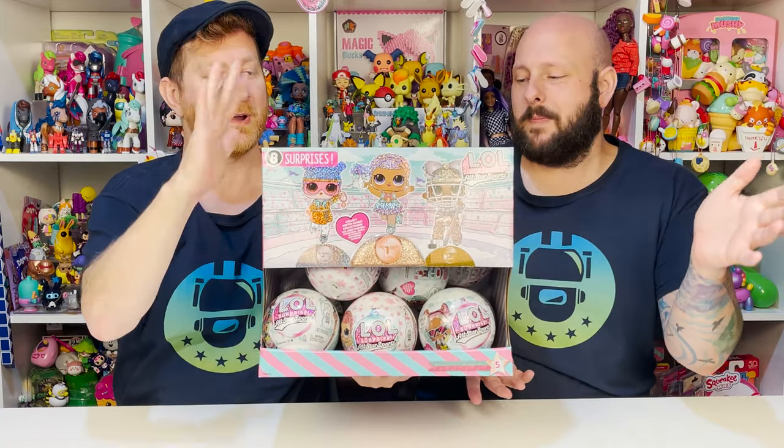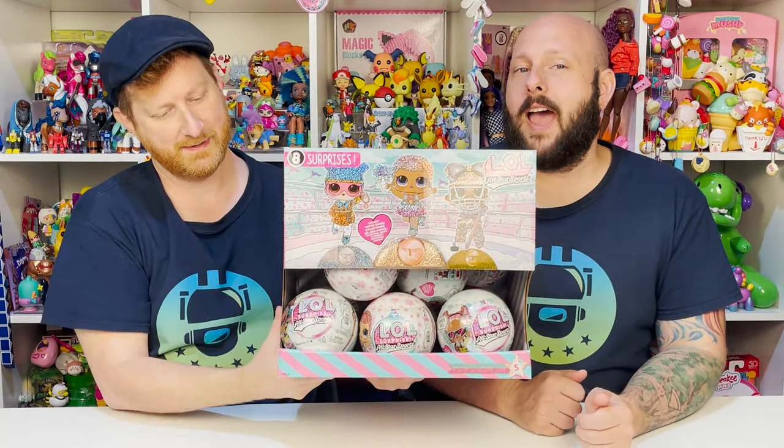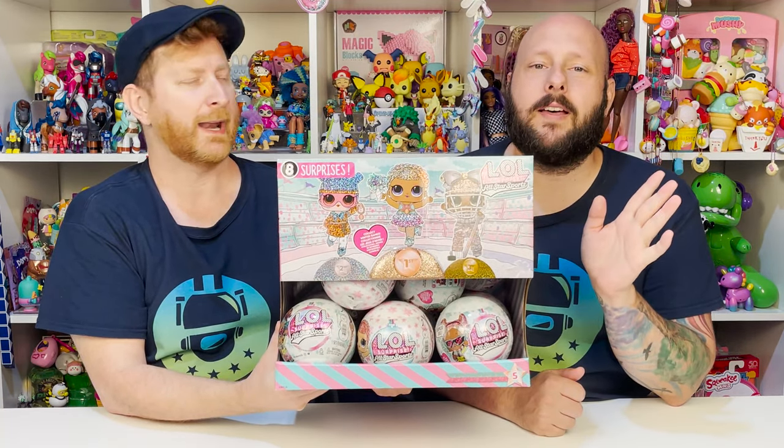So John, what are we doing today? Today we're doing another full box of LOL surprises. We're doing the Winter Games. Winter Games! Yes. We absolutely loved the Summer Games. Loved it. Super impressed by that one.